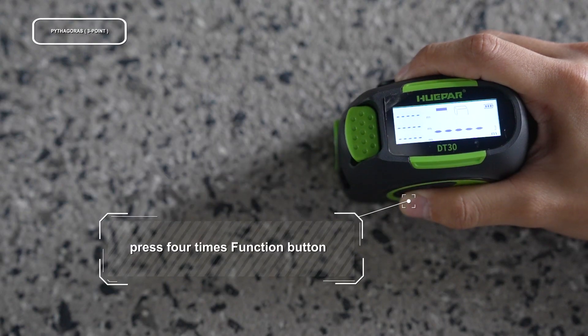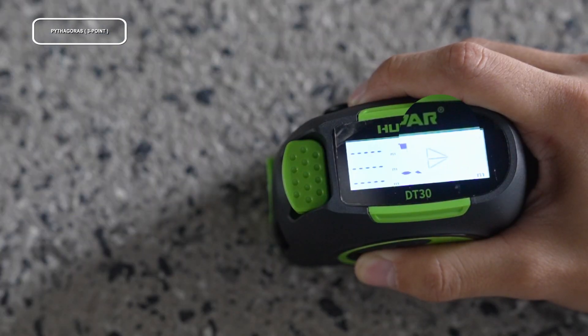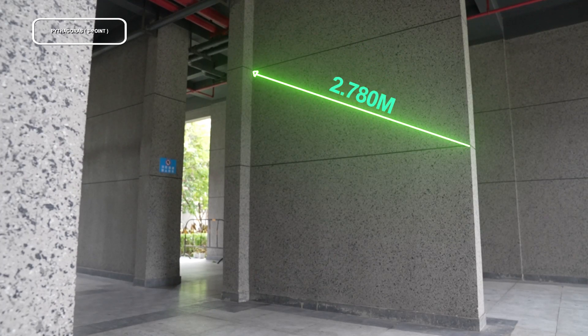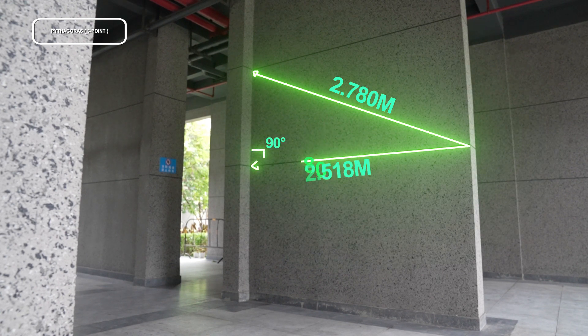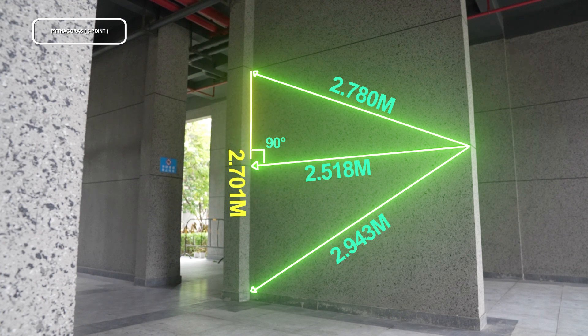Press the button four times until Pythagoras three-point mode shows on the screen. One side of the triangle blinks on the display. Align the laser with the first point of the measurement target and press to measure the first hypotenuse. Move to the second point and press to measure the second edge. Move to the third point and press to measure the third hypotenuse. The calculated distance between the first and third points is displayed in the summary line.